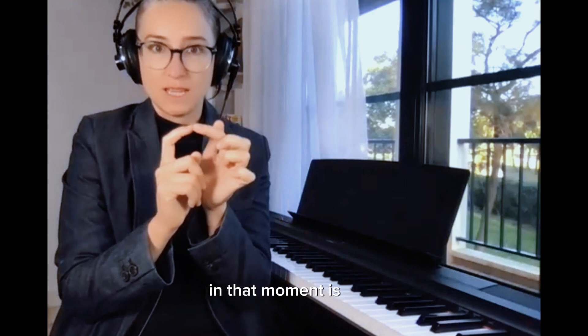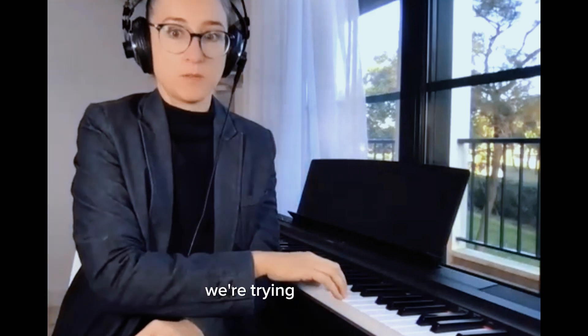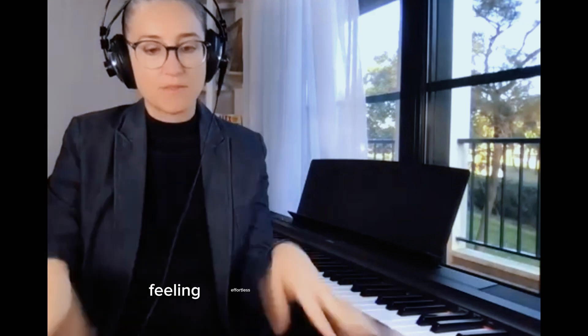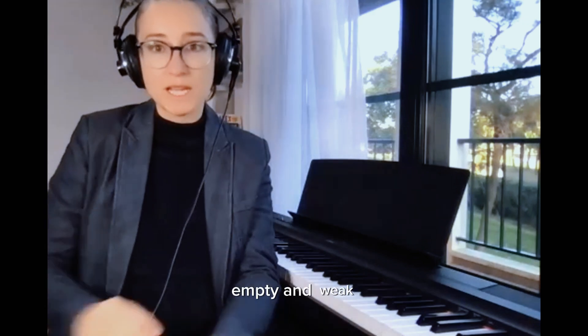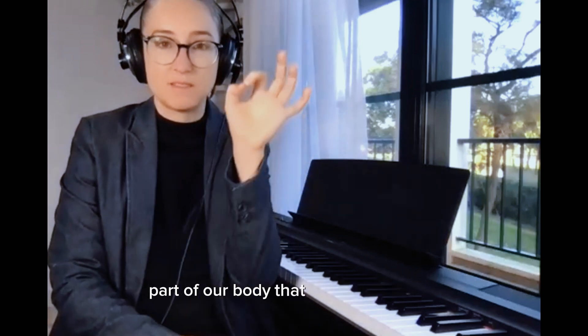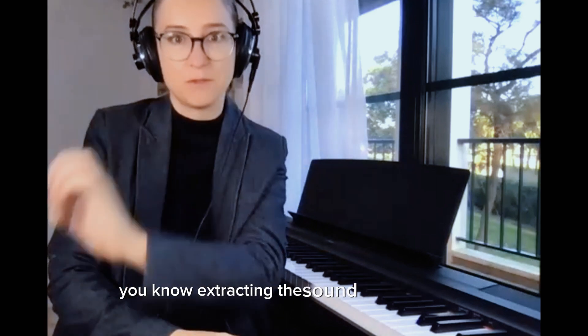But the difference is, when I play, I play only with the fingertip — it's the only part that is working in that moment — versus compulsive tension in the whole body when we're trying to play soft. Our whole body is like this, in agony. The idea is that our whole body is completely feeling effortless, empty and weak, but we only activate the exact part of our body that is responsible for extracting the sound from the piano.